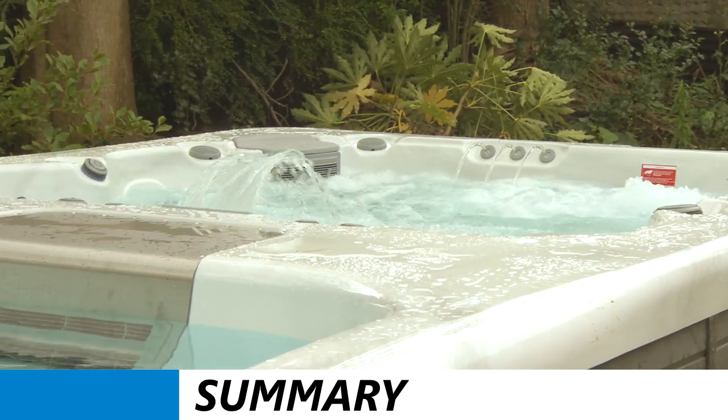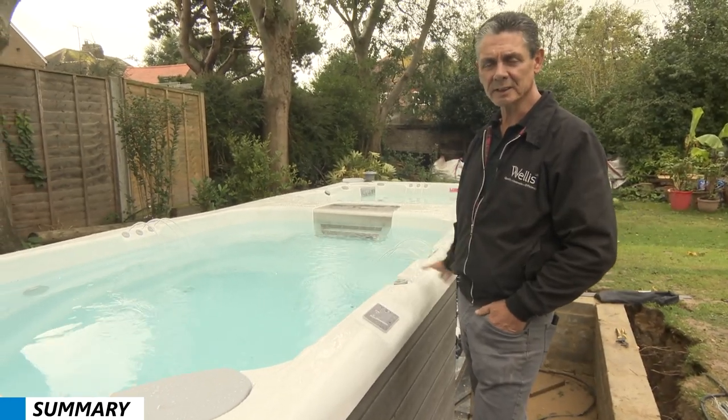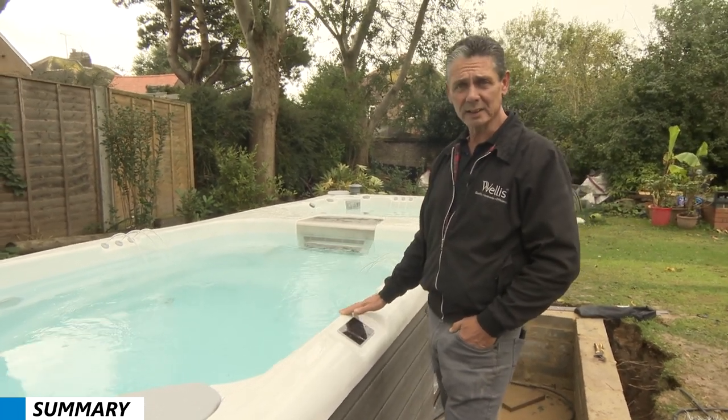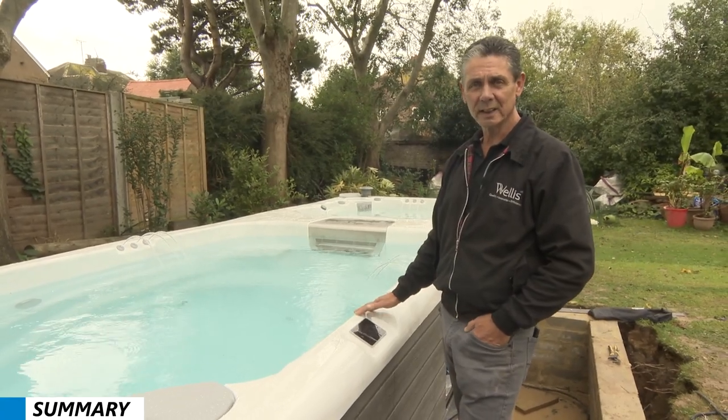To summarise: the swim spa has arrived, you put it in position, the electrician connects it all up, we've tested all the pumps and the lights and everything's good. So now it's ready to hand over to the customer and explain how it all works.